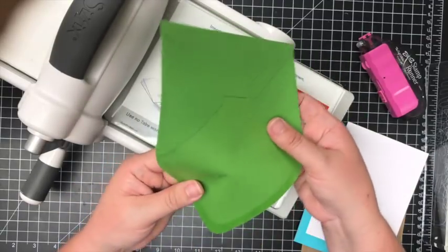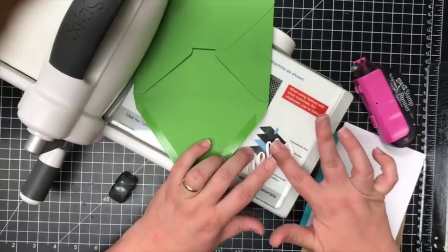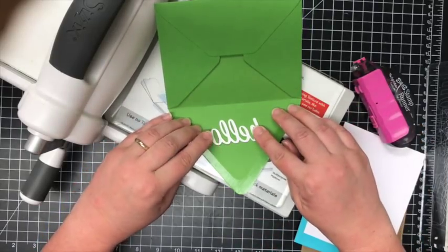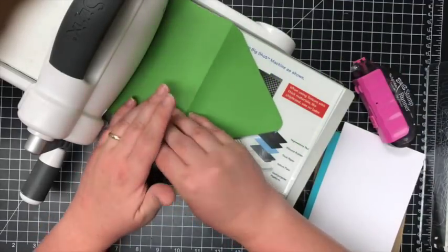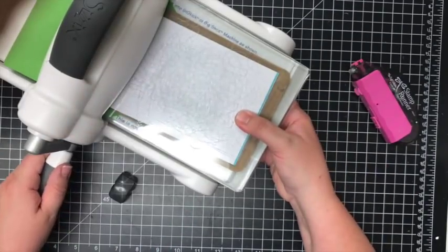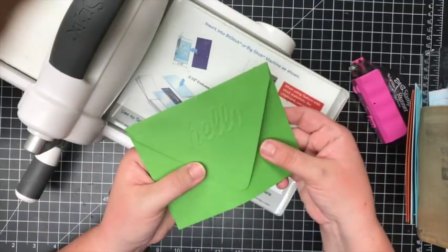We'll do one more — this is another basic sentiment. A little bit of glue on the front, remove some of the stickiness. Upside down with the flap pointing towards you, center it in the middle of the flap, press it down. Turn it over — embossing mat, A2 card, three envelopes — and run it through. When you take off the embossing mat you have a perfect embossed 'hello.'